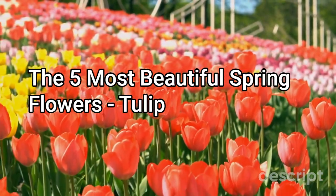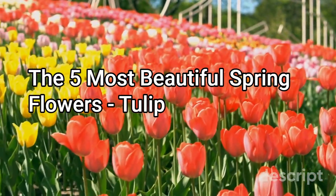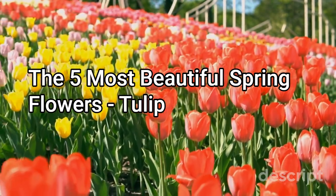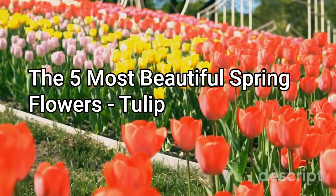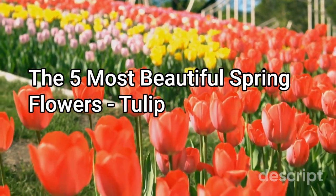Tulips are bulbous perennial plants that are known for their showy, cup-shaped flowers. The flower of a tulip typically has six petals and can come in a wide range of colors including red, yellow, pink, purple, and white, among others.